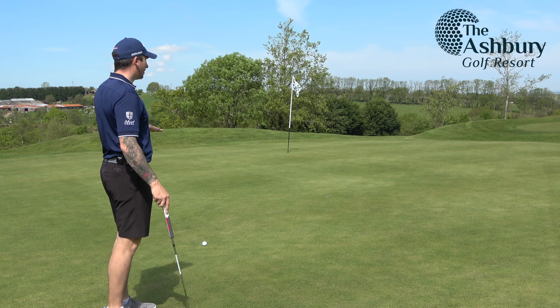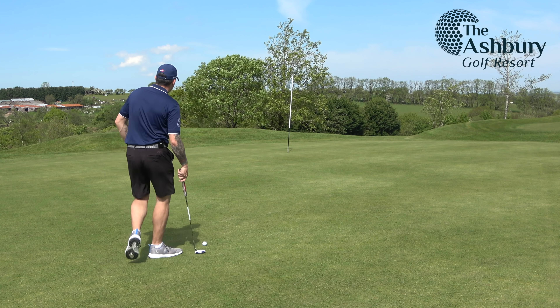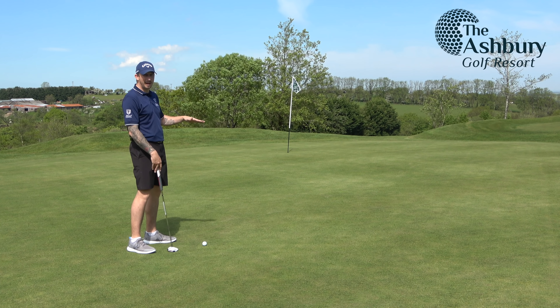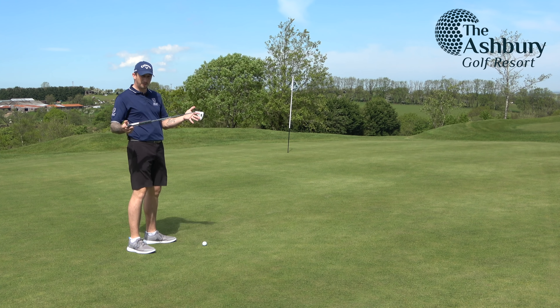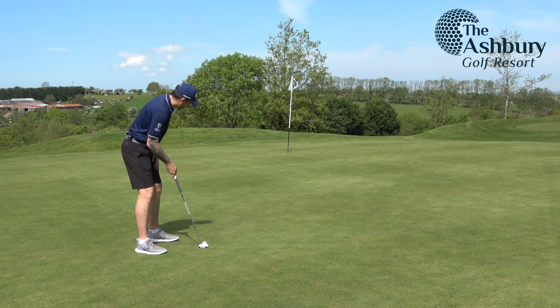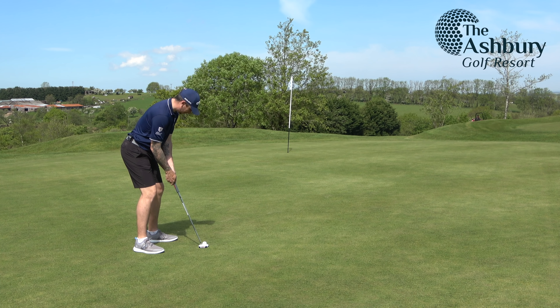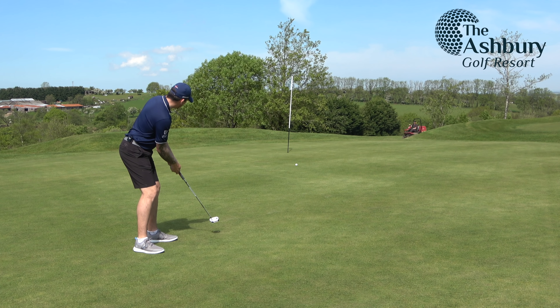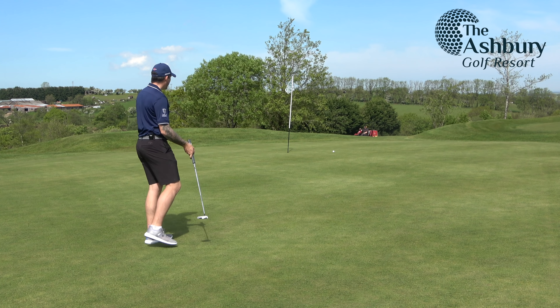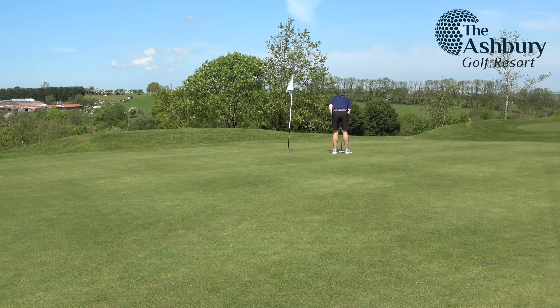We've made it to the left centre of the green, pin high, but with a bit of a long putt. When I'm this far away I want to be within a putter length of the pin — I feel confident that within that length I can tap it in. No heroics, just a putter length. I think this is going to break left to right. I've pushed it slightly — good for speed but I pushed that. Nice and positive — and walk off with a par.